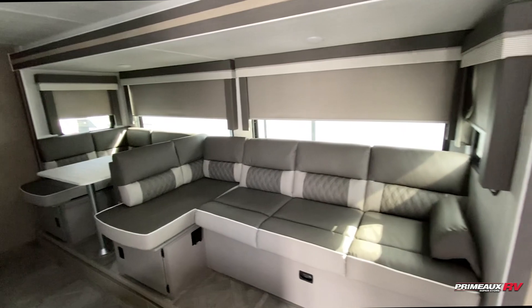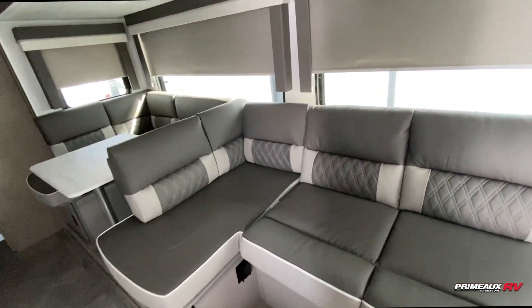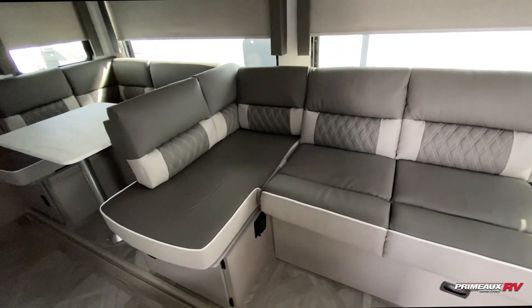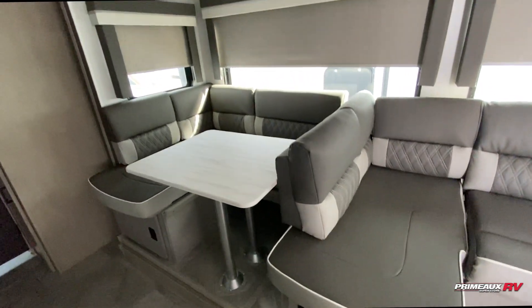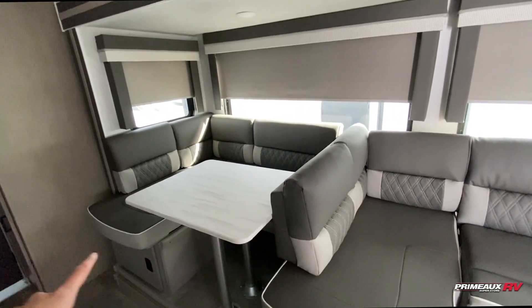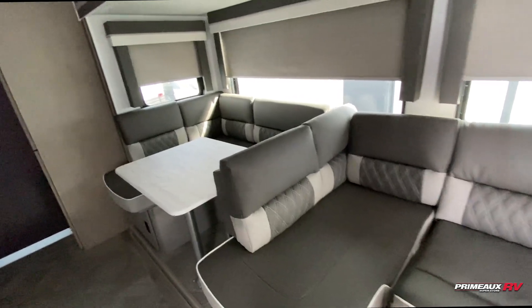You have the Versus sofa, so you can convert this into additional sleeping as well as seating areas. You have the lounge on this side with a ton of storage underneath, and it sits on an elevated platform. You have the dinette on this side, and if you remove that, you can turn this into a full lounger or have additional beds.